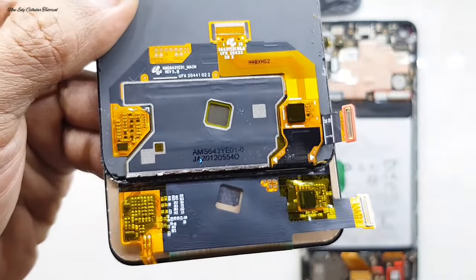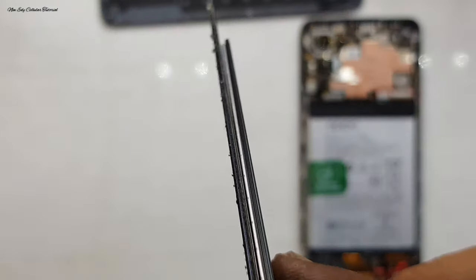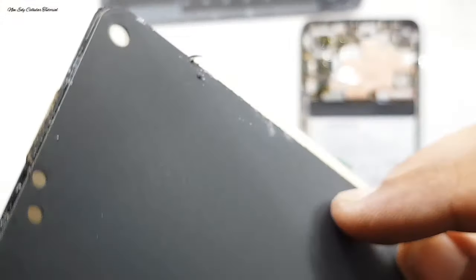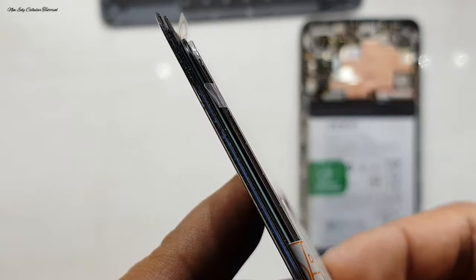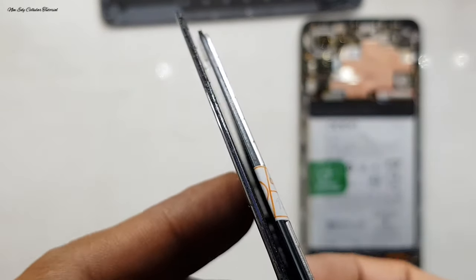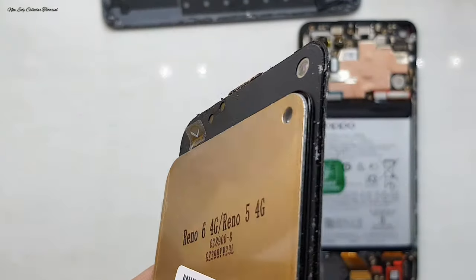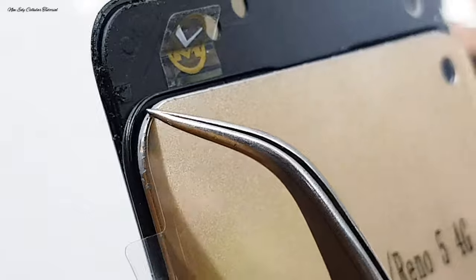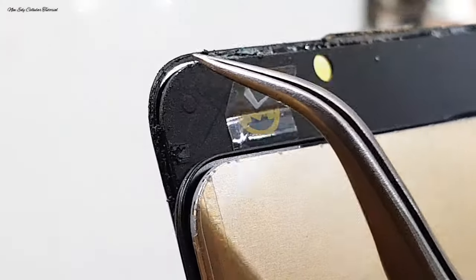Kita coba untuk membandingkan di bagian ketebalan. Untuk ketebalan LCD yang KW itu tebal, dan untuk lapisan LCD-nya yang KW sama yang ori itu jelas berbeda. Kalau yang ori langsung menggunakan kaca, berbeda sama LCD yang KW yang ada lapisannya seperti lapisan belakang LCD IPS pada umumnya. Setelah membandingkan ketebalan LCD dan bentuk fleksibelnya, perhatikan di bagian ini ada perbedaan di list pada samping LCD.